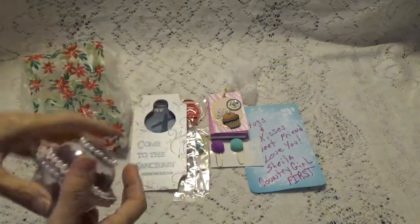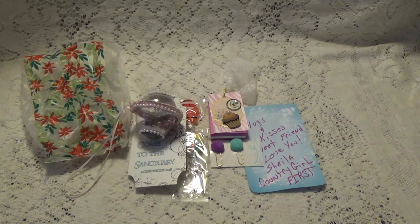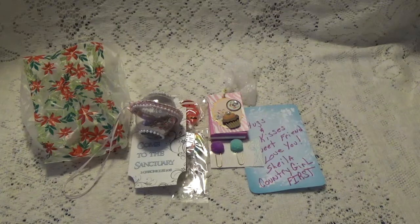Thank you so much, Sheila — what a nice surprise. I'm going to go put that on the tree right now. I want to thank all of you for watching, and I'll talk to you again soon. Bye for now.